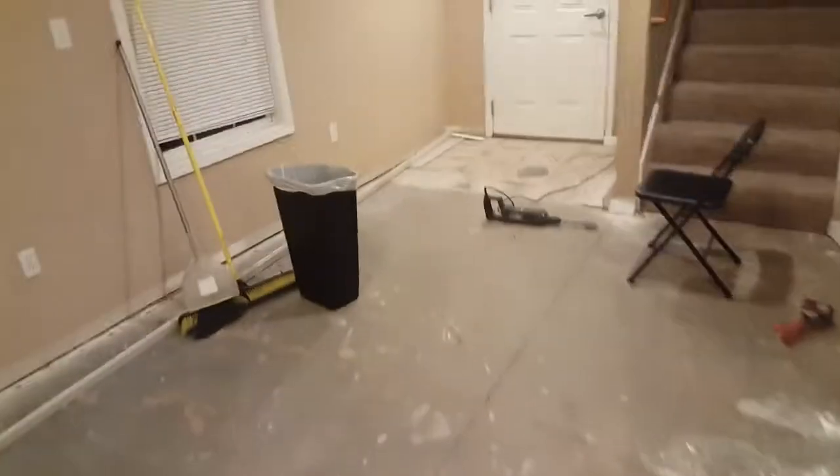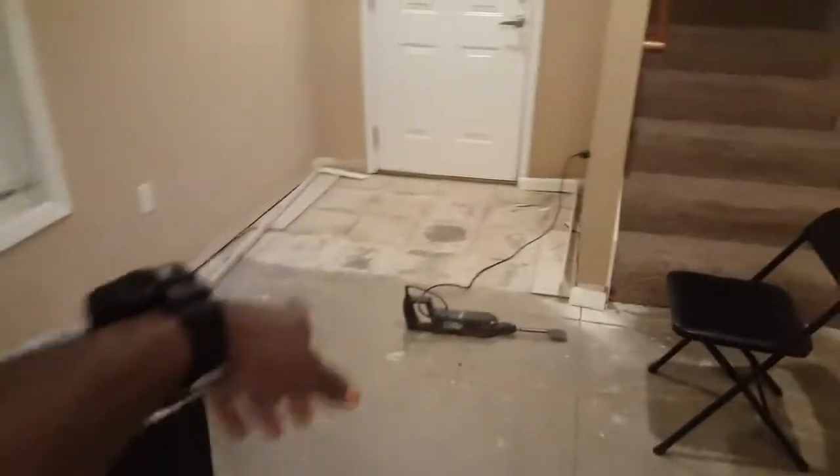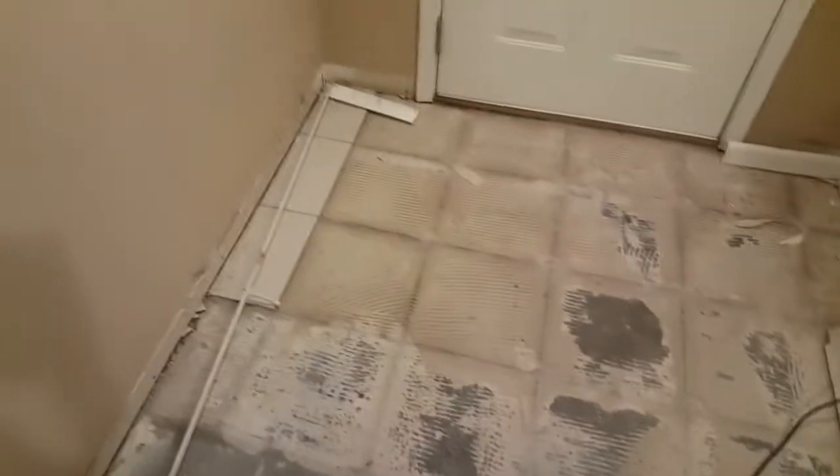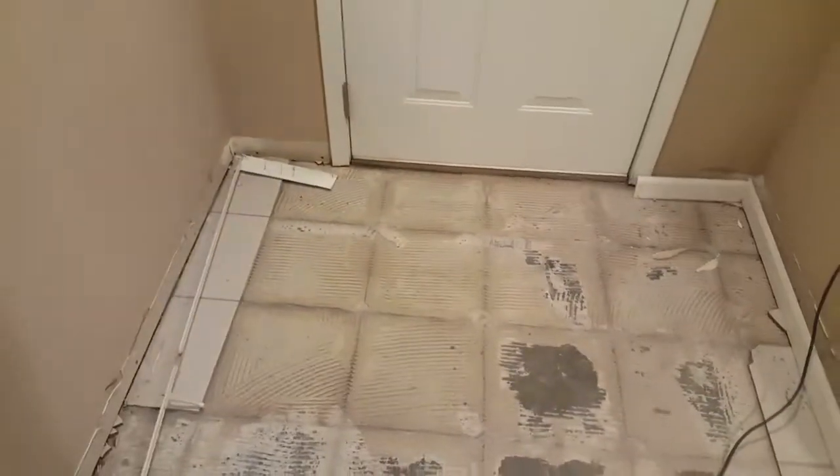Glad we got all our stuff upstairs. The flooring is next to come. Going to start doing some painting tonight and marking all this baseboard trim, get this tile up off the ground, so we'll be able to make some moves after that. Tonight we're gonna do some painting, get this baseboard stuff situated, and all the tile off the ground.